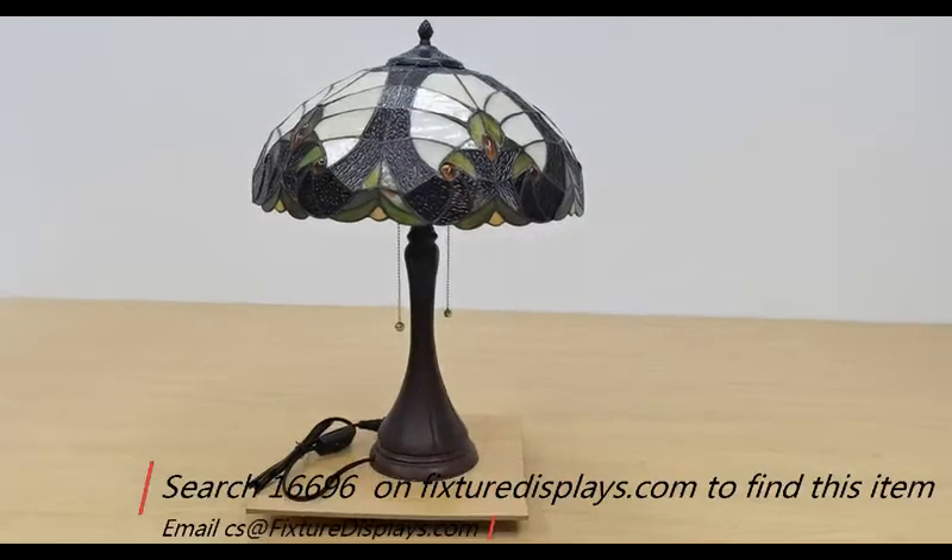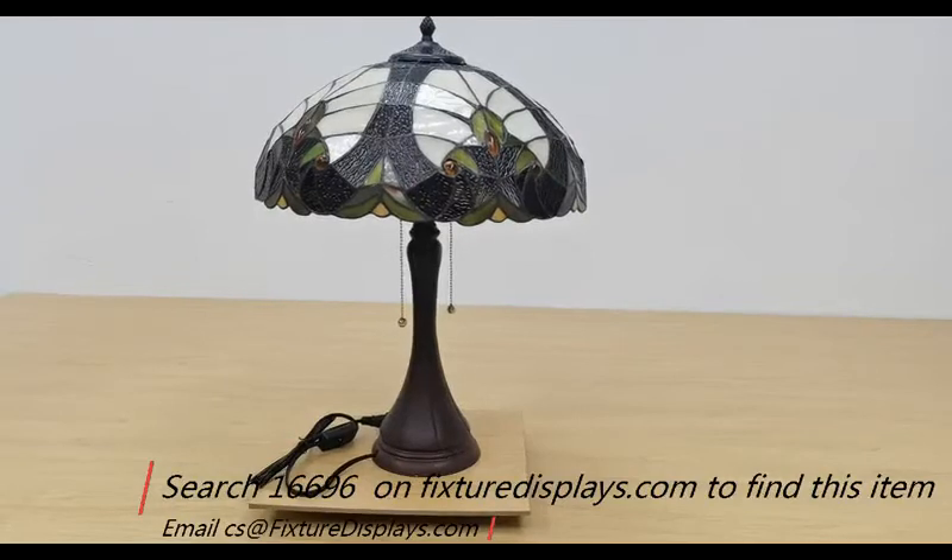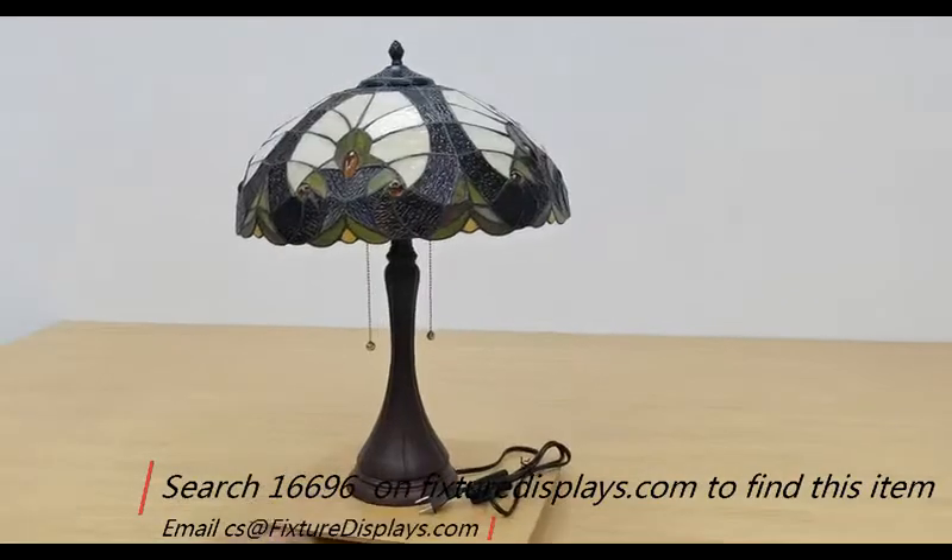The dimensions of this Tiffany table lamp are 16 inches diameter on the shade, and the overall height is 23 inches.